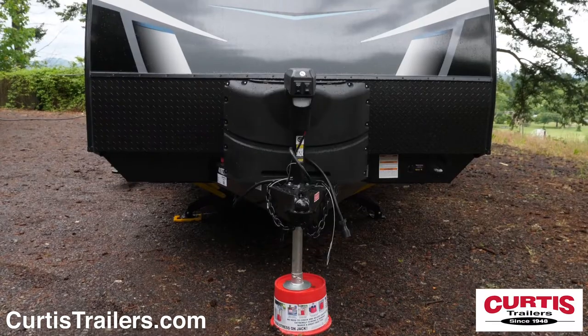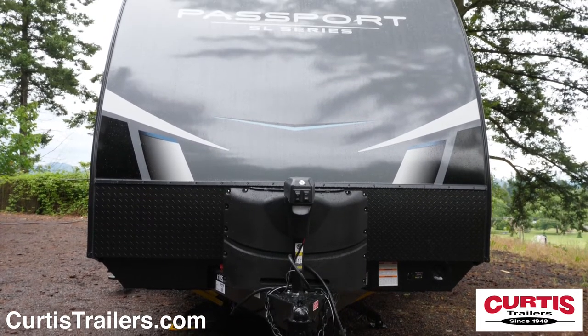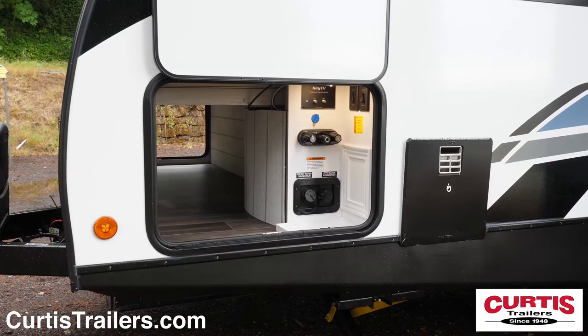The front of the Passport features an aerodynamic front cap with diamond plate rock guard, power tongue jack, and a large pass-through storage compartment.